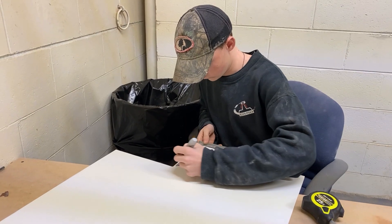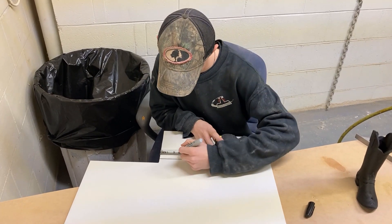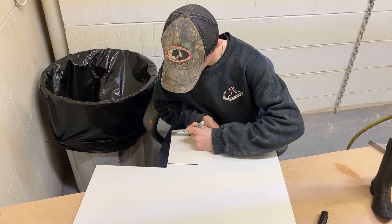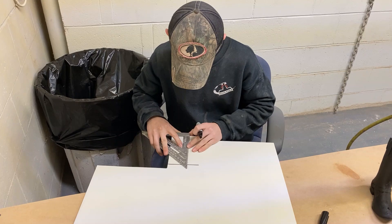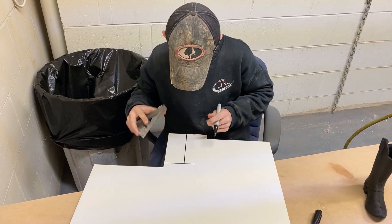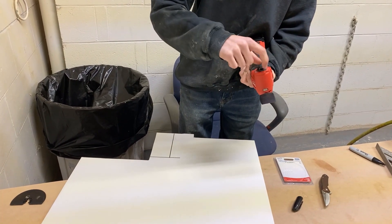We make a lot of boxes out of expanded PVC — this is quarter-inch expanded PVC plastic and you can get that online. All he's doing is transferring the measurement he took off the little boot sculpture onto the expanded PVC and then he's going to cut it. This is the bottom, so he's trying to get it right — the bottom kind of dictates the size of the mold, so he wants to take the time to get it as right as possible.